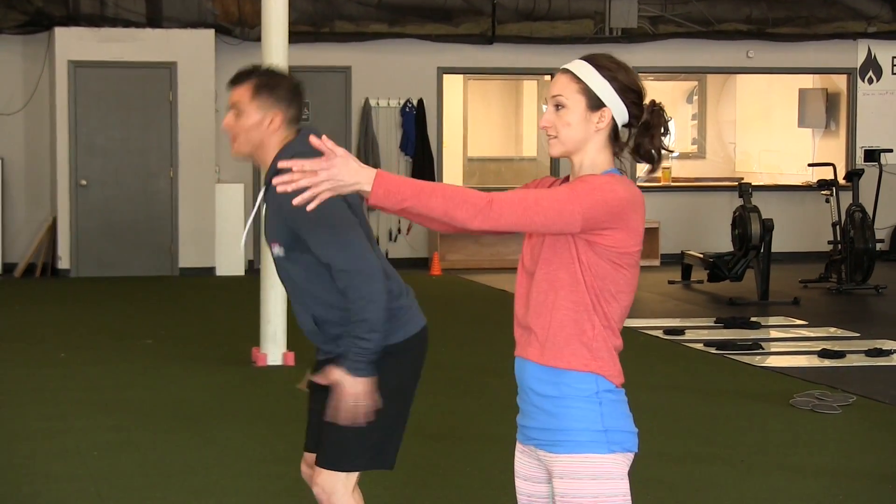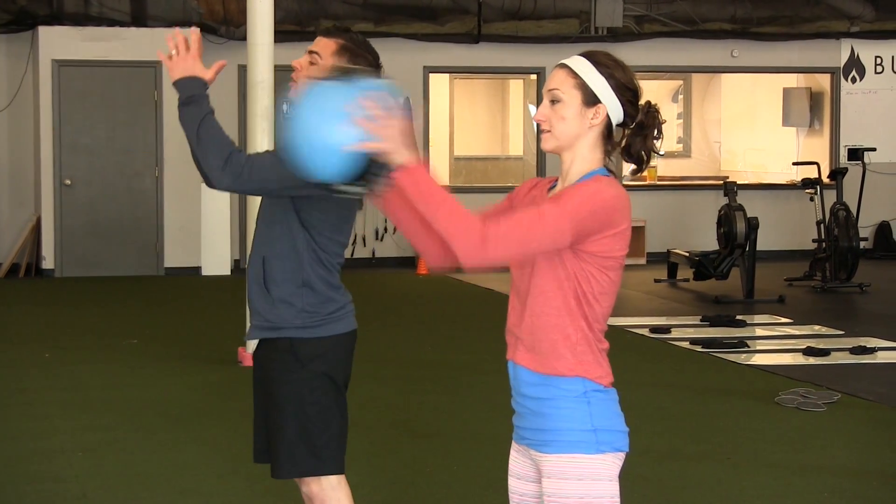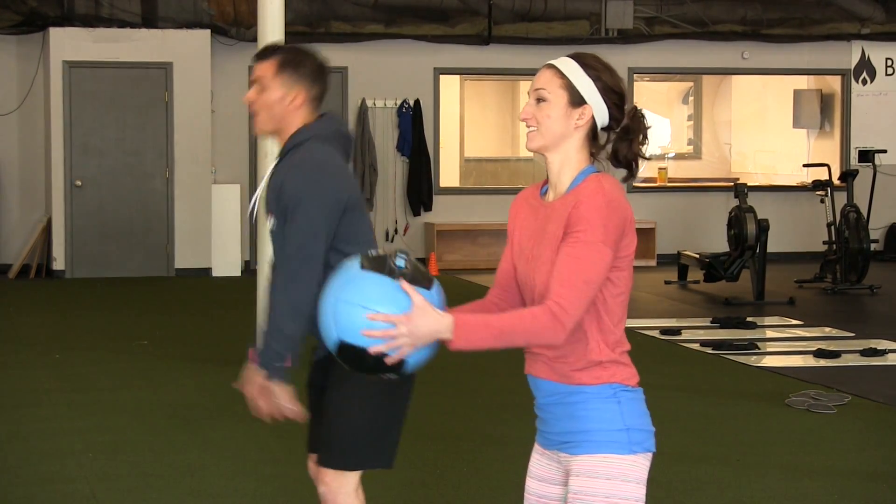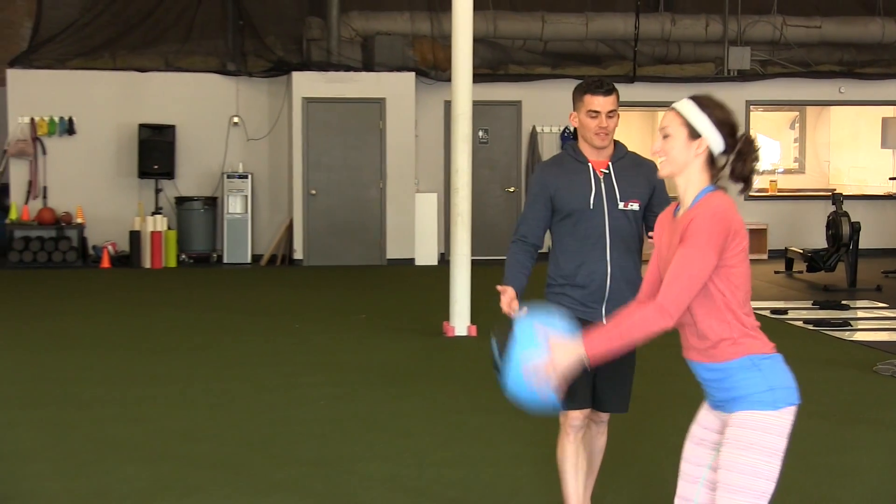Think of it almost like jumping — hips are back and then we're exploding through our hips. Nothing's changed between our jump mechanics, except now we've got a medicine ball. Focus on the weight on the heels, chest is up, sending the hips back.